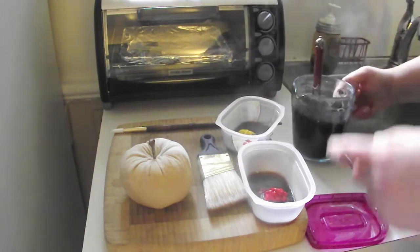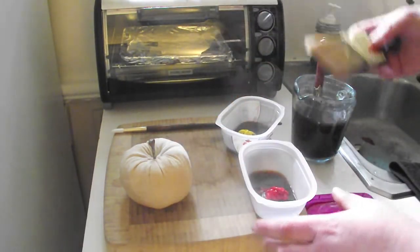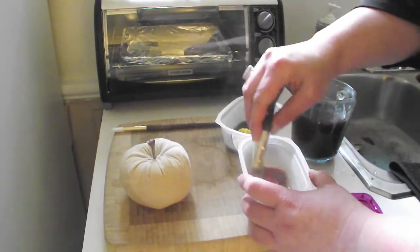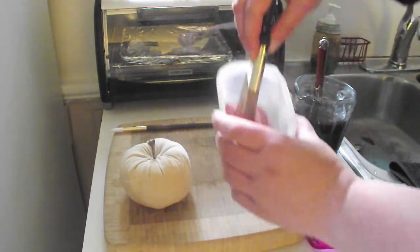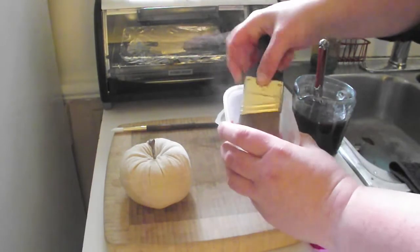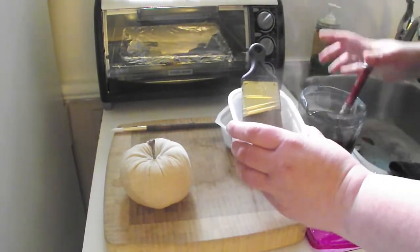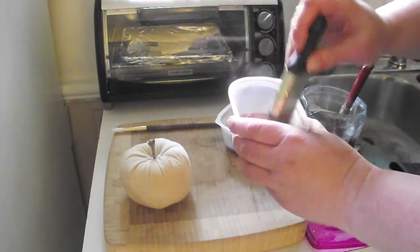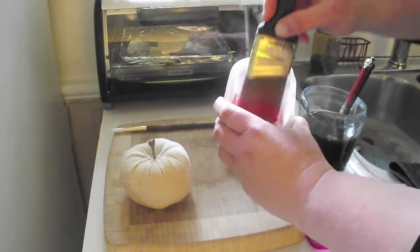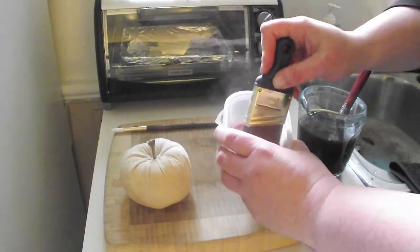Go sparingly at first — you can always add more, but you can't take it out. I have a paint brush here that I just bought at the hardware store, nothing fancy. We're mixing up the paint with coffee. I want mine to be a little thinner, so I'm going to add extra coffee. There really is no set rule on these, no formula. You can just kind of do what you like with it.